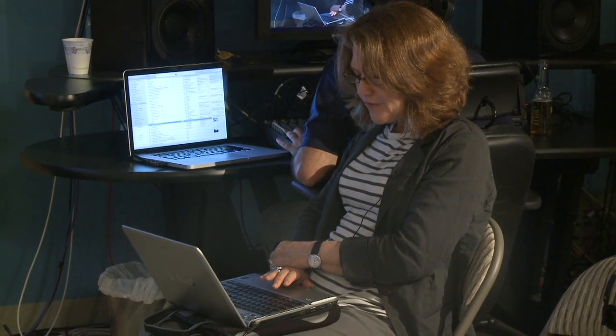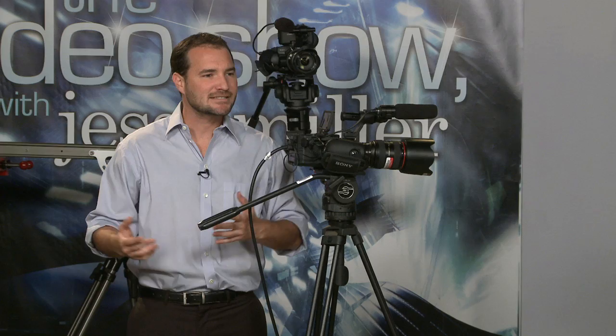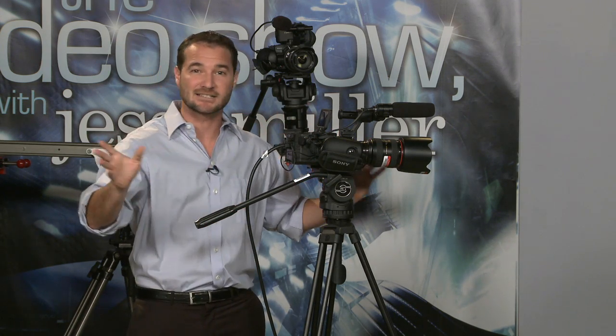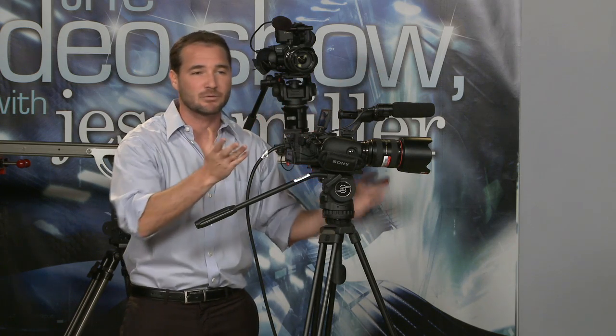A question from the internet: how does the FS100 compare with DSLRs for light sensitivity? The two most important factors are the size of your chip and the size of your iris, your f-stop. On the f-stop side, you can use DSLR lenses on the FS100, so in that sense it's dead even. It has great light sensitivity because you can open the iris wide and use the same lens with an inexpensive sub-$400 adapter.